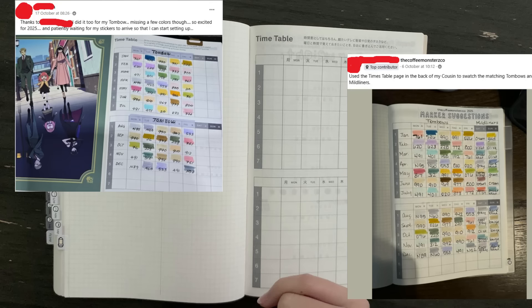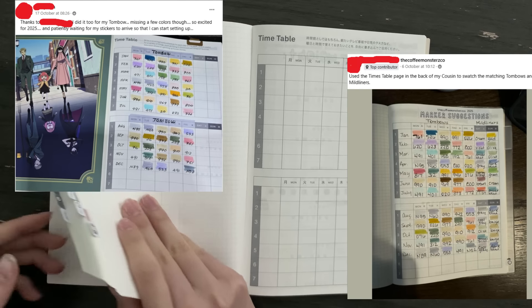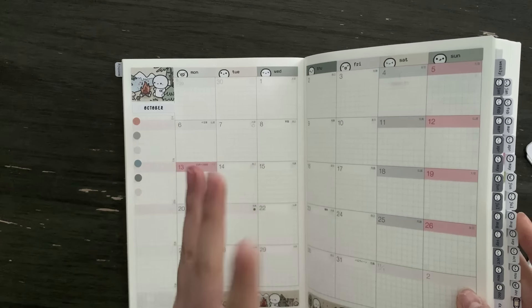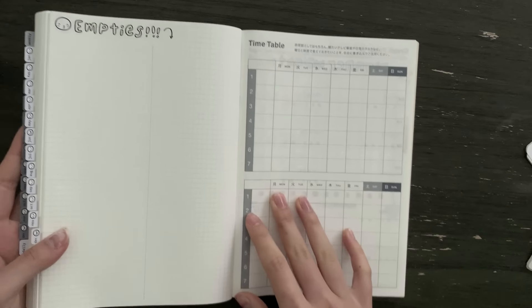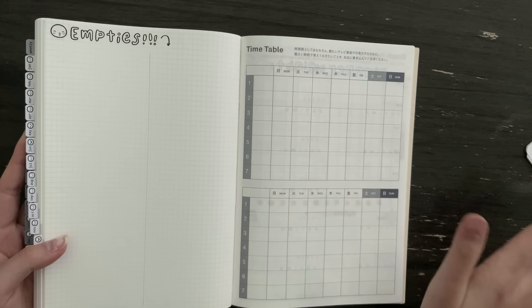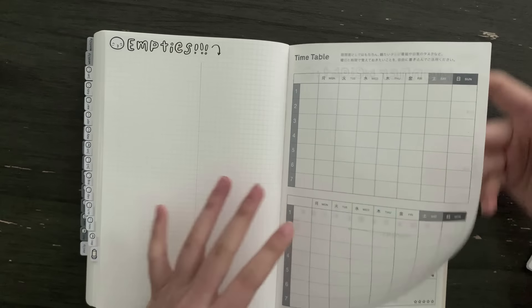For the timetable I haven't set it up yet, but I'm going to do something similar to what some of my Facebook group members do. With the monthly kits I provided some marker suggestions using Tombow Dual Brush Pens for easy reference — I'm going to swatch them here in the timetable so I can refer to them whenever I need.